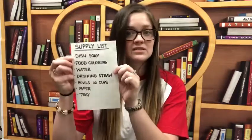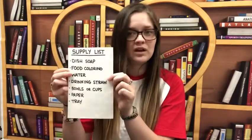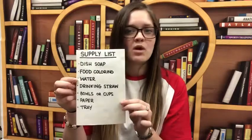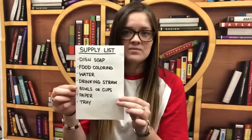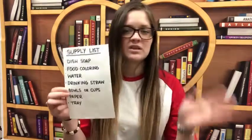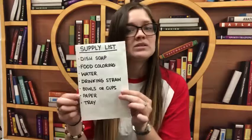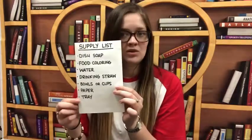I'm gonna go over the supply list with you all. I bet most of you all already have everything on this list at home, which is gonna be great — you don't have to go out for anything. The first thing is dish soap and then food coloring. If you don't have food coloring and you happen to have paint, that will work just as well. Some water, a drinking straw, bowls or cups, or some kind of shallow dish that can contain the water, and a piece of paper for your project.